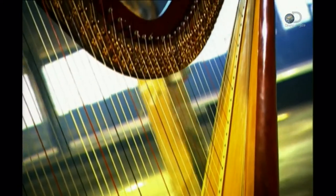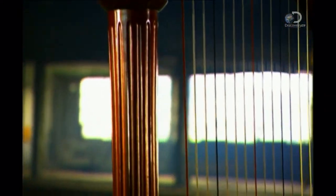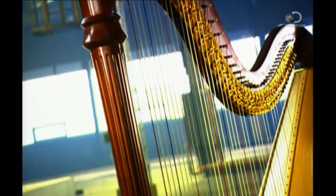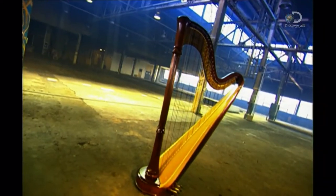Harps come in many sizes. The type that classical musicians play is known as the orchestral or concert harp. It produces more tones than any other stringed instrument. At times magical to behold, the harp has entered folklore as the celestial musical instrument of the gods.